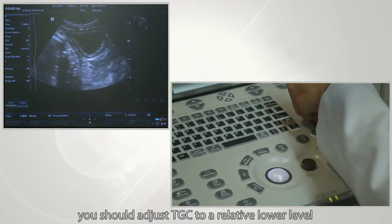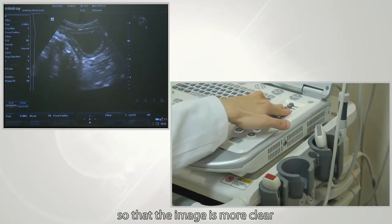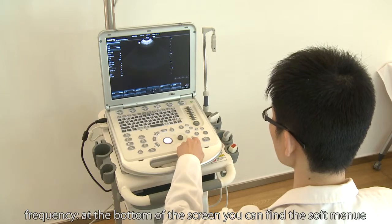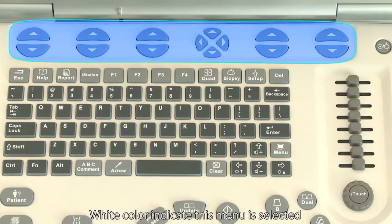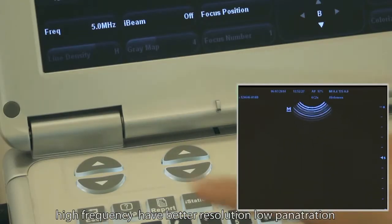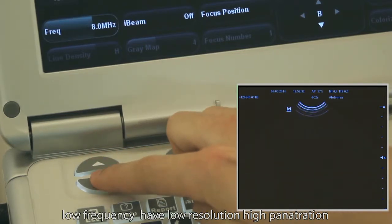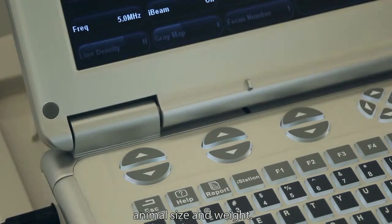The goal is to keep uniformity of brightness. Below a fluid echo area, you should adjust TGC to a relatively lower level so that the image is clearer. Adjust the button corresponding to frequency and select the right frequency. High frequency gives better resolution but low penetration; low frequency gives low resolution but high penetration. Choose the right frequency according to animal size and weight.